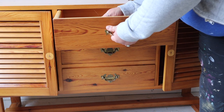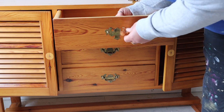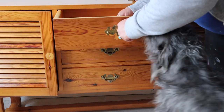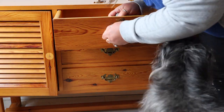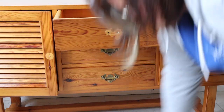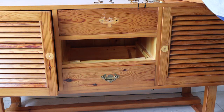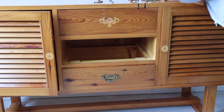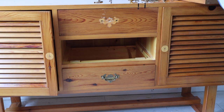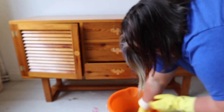First things first, those handles have got to go. They are super dated, they don't work with the piece — they're just vile. There's a dog! The handles are being removed. I always take the hardware off before I clean because that gives you a nice flat surface. Also, you would not believe how much dirt gets trapped behind handles. So I always make sure I take them off and give the piece a really good clean.